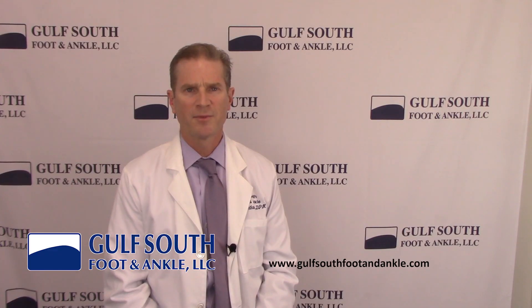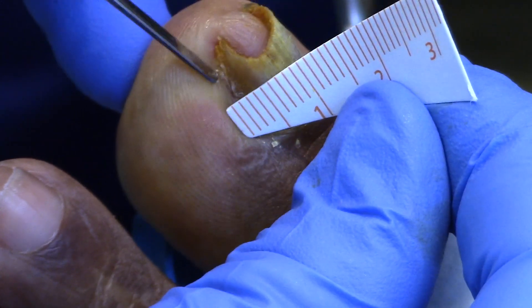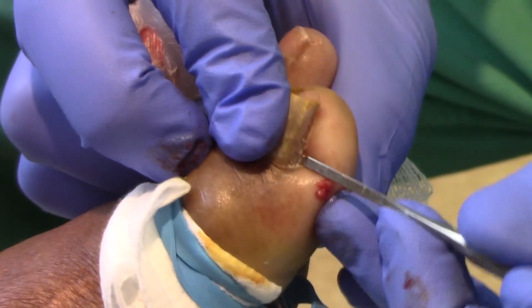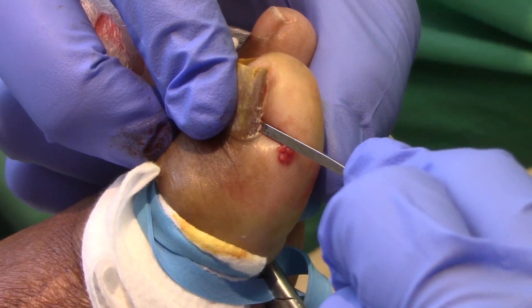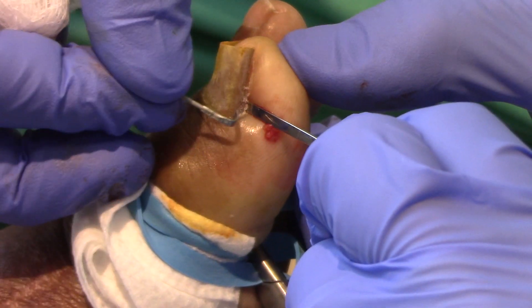Next, we take a small measuring tape and measure the width of the toenail. It's important to measure the correct width because this will determine which size KD device is applied to the toenail. To appreciate the full width of the nail often requires pulling back some of the soft tissue from each side of the toenail. Now it's time to apply the KD device. A small space is created under the nail plate as far approximately as possible, which will serve as an entry point where the KD device will attach to the side of the nail.